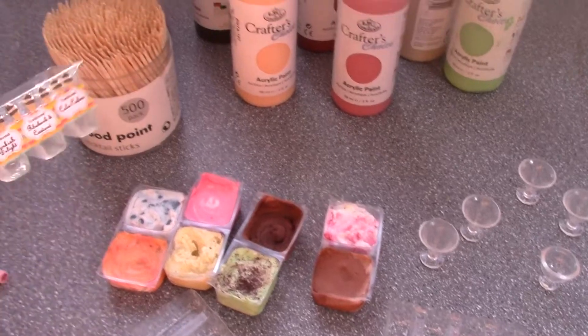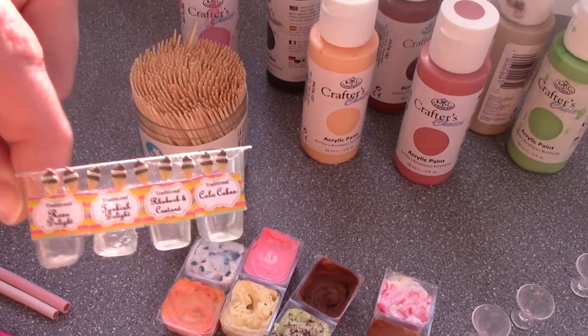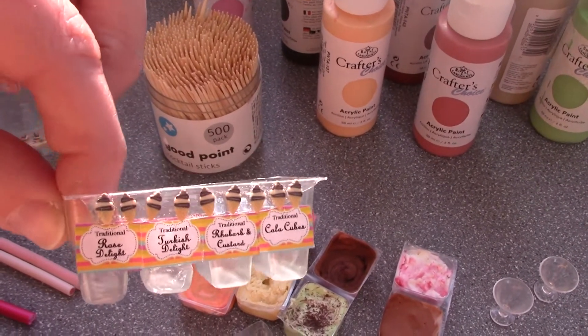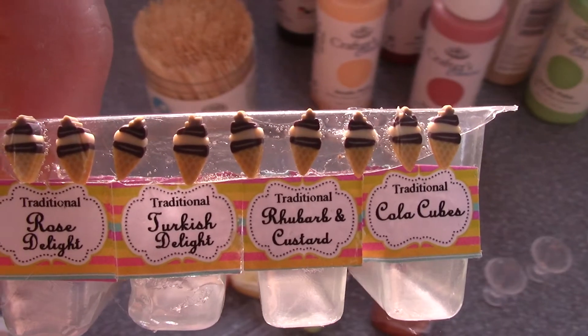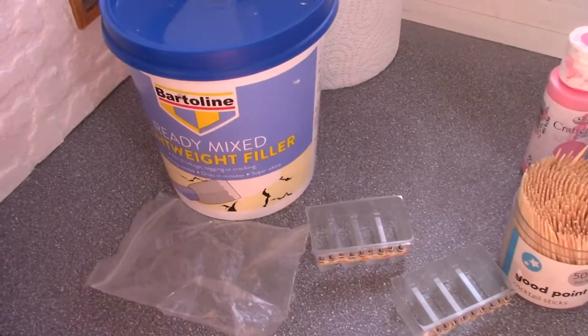I found these little trays that we used to hold wax melts in and put some labels on. I had to buy the labels from the internet because I don't have a colour printer, and I embellished them with little candy canes — Fimo canes that I also bought from the internet.